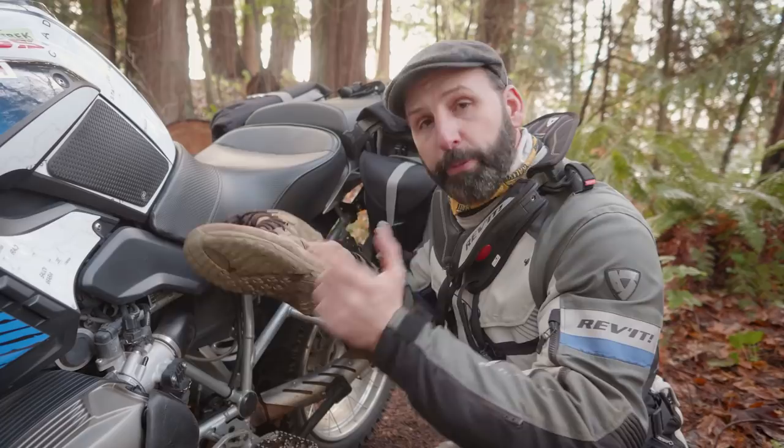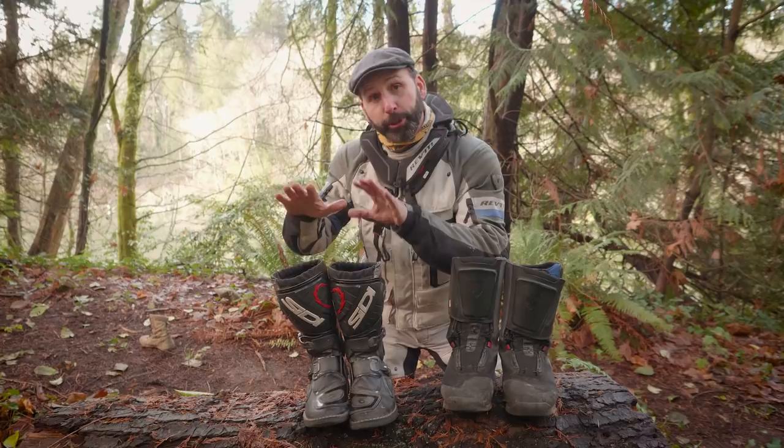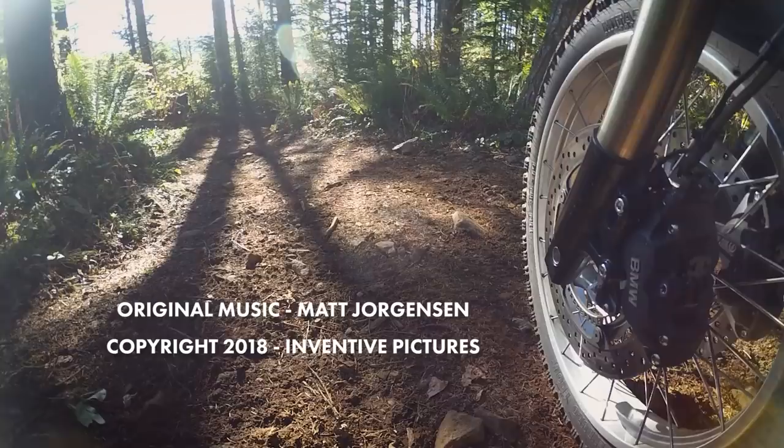The boots you choose as an adventure rider — the choice is up to you. You can have the ultimate protection and control, or you can combine some street comfort with adequate off-road protection. It's your choice.